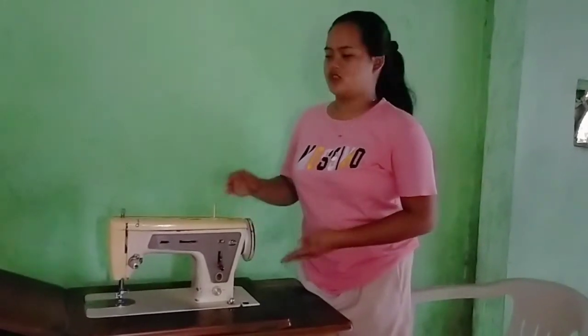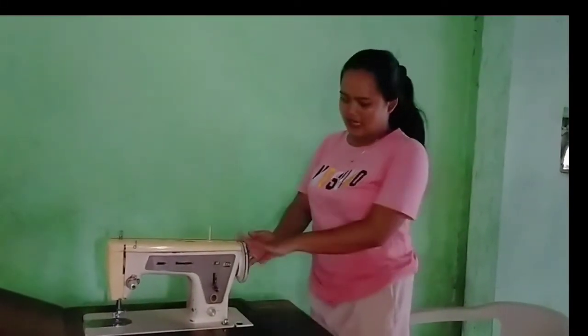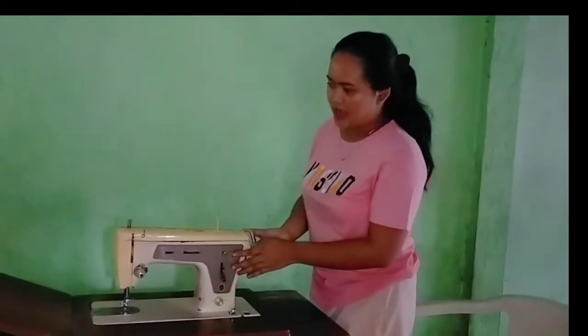Good day everyone. Today I am going to show you the parts of the sewing machine which I have here. We have the spool pin, this is the balance wheel, this is the bobbin winder, and this is the stitch regulator.